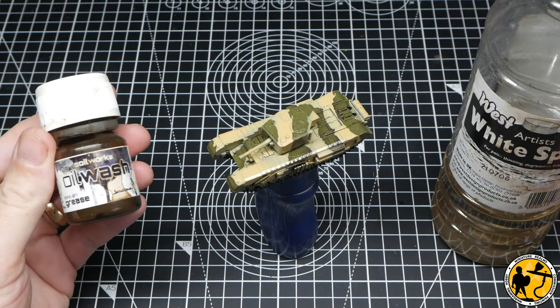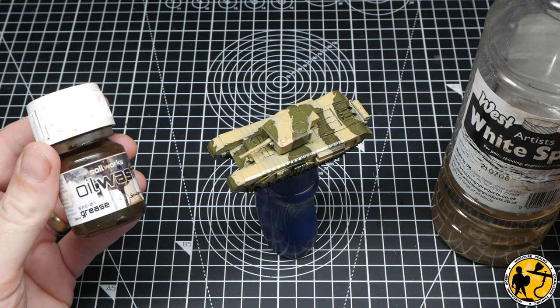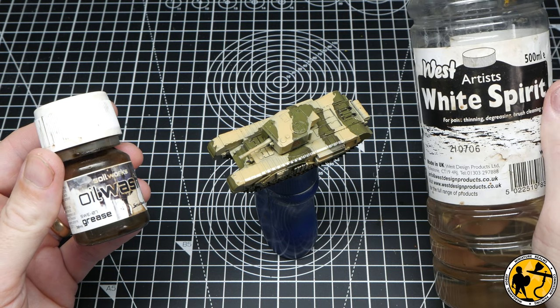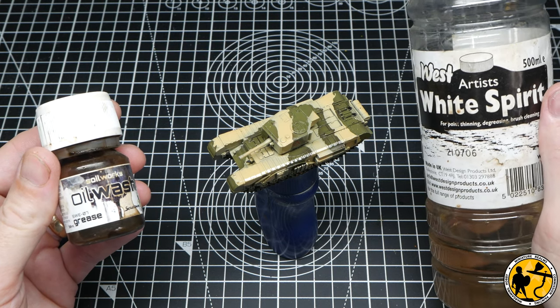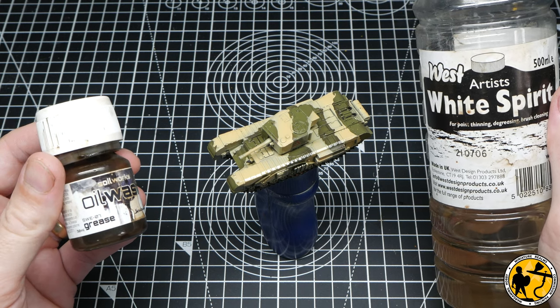Once that gloss varnish is fully dry — and that is important — I'm going to be using some oil washes. This is a ready-mixed oil wash from Soilworks, which is Scale Colour or Scale 75 — I'm using Grease. I've also got some artist's white spirit which I'll use to clean it away afterwards and remove any streaking and marks.